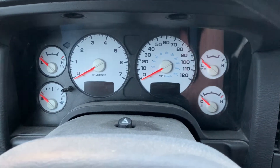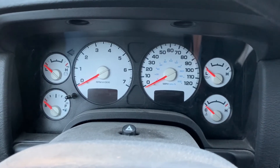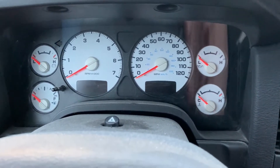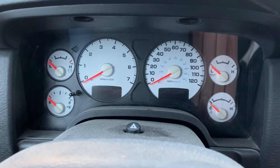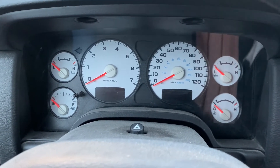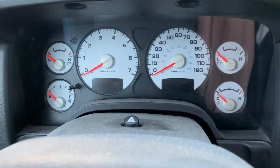So we've got the key in the ignition. What we're going to do is cycle the key to the on position, which is where all the lights on the dashboard turn on. We're going to cycle it on, off, on, off, on — like so.